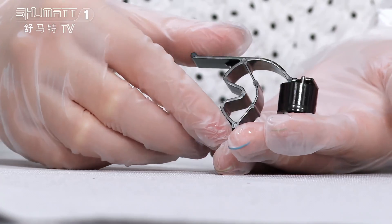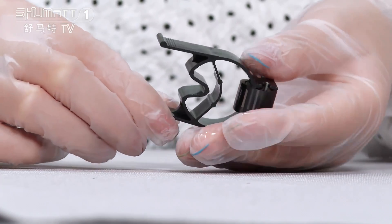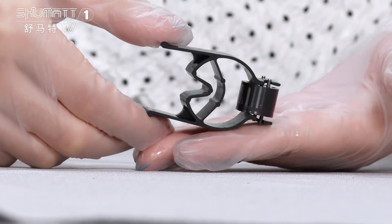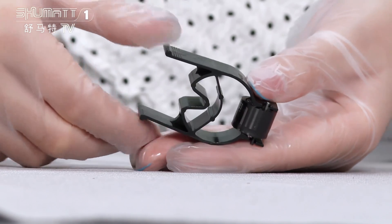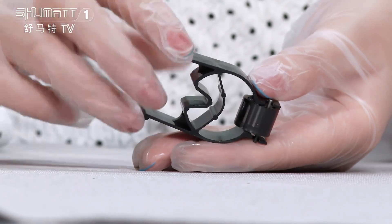Let's see more details. This black one can actually be separated into two parts. Now I will show you.